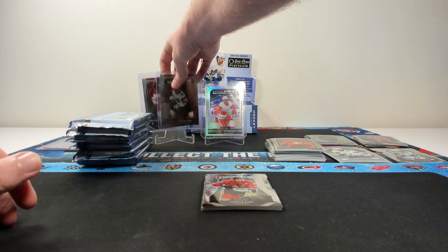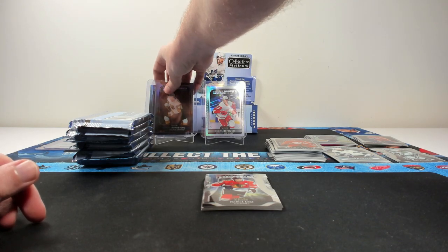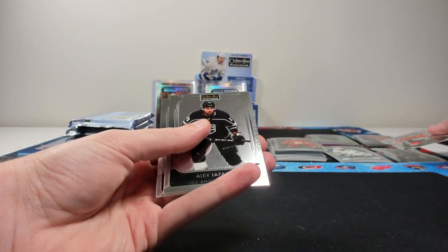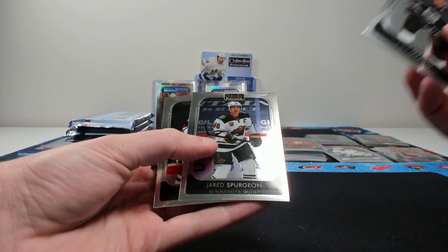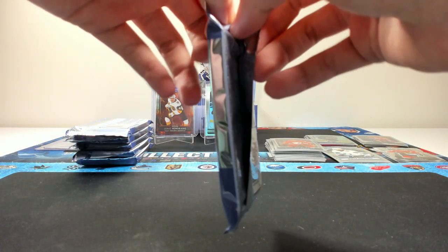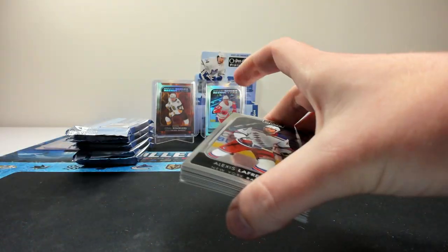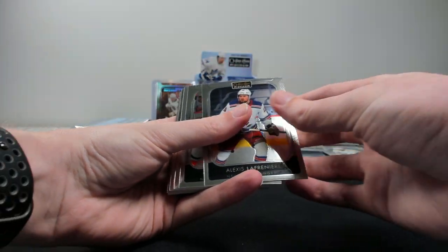Those look cool, I like those. Numbered to $4.99 — those are pretty cool. Upper Deck is doing a pretty good job of upping their parallel game, which I like to see. Patrick Kane on the die cut for Chicago. Spurgeon and Chikrin. I'm liking the looks of this — it's OPC Platinum with more inserts per pack, so you'll probably end up getting more inserts per box. It's a little bit more expensive, but I think it's a good balance.